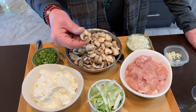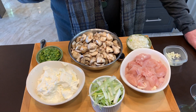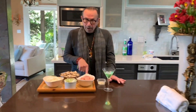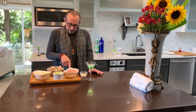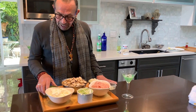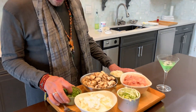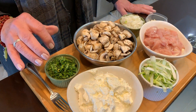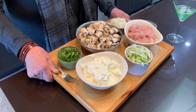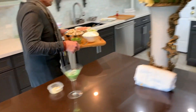You cut the mushrooms into bigger pieces — you don't want to slice them, you just cut them. You've got about one whole small onion chopped, some garlic, and about one cup of chopped parsley. So let's go to the kitchen and see what we can do with this.